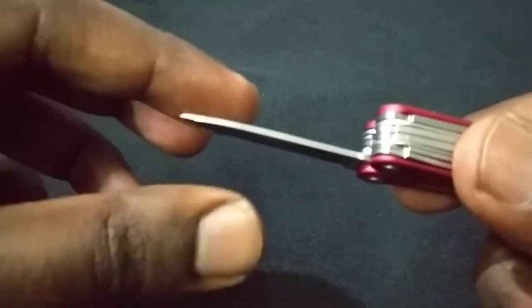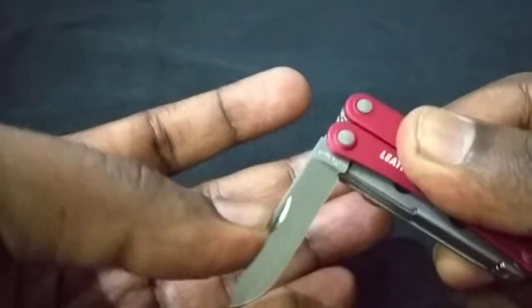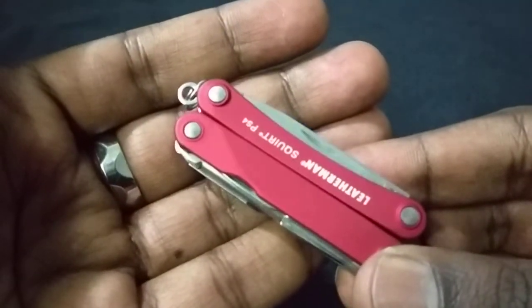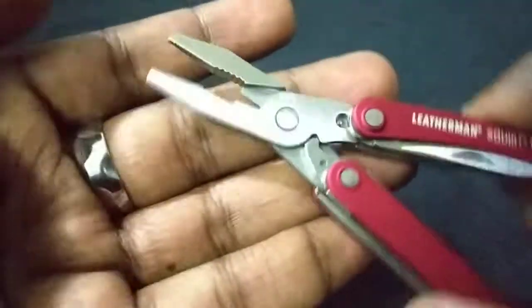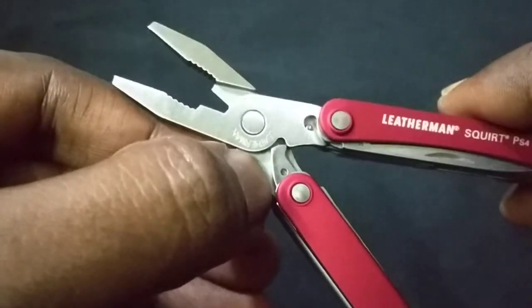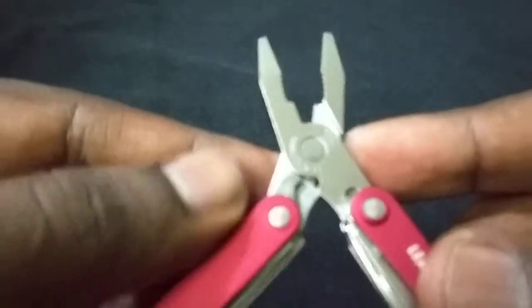The blade is way thicker than the Victorinox Rambler I have — I'll do a review on that too. What makes this a Leatherman is the pliers: it has a beautiful needle-nose plier with a wire cutter, both regular and needle-nose. There's also a spring mechanism on both sides, which is great. It is a bit greasy because I added some oil to lubricate it.